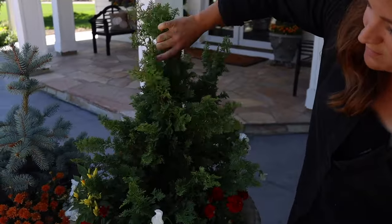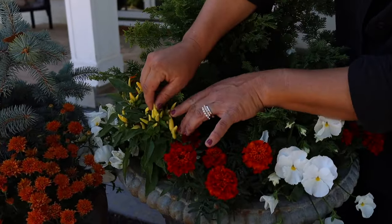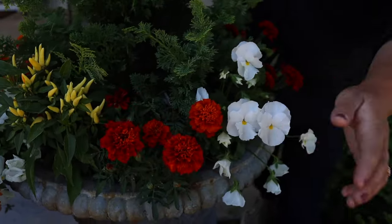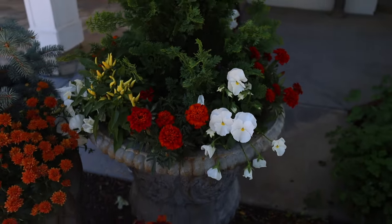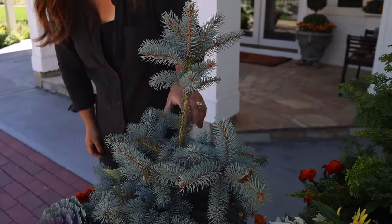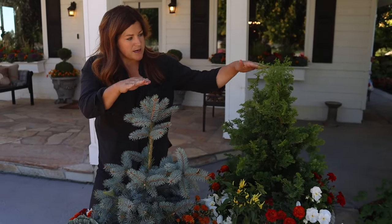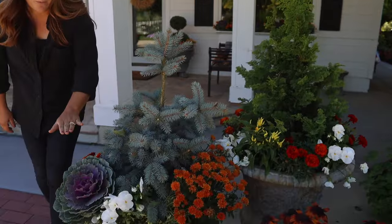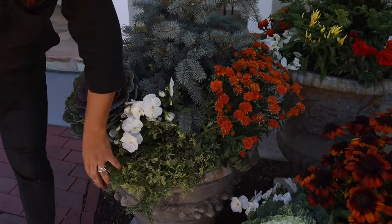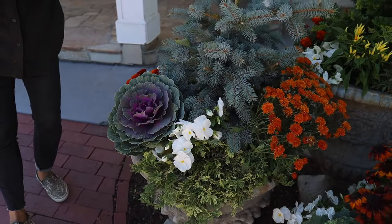The first container has the fern spray cypress as the centerpiece — I really like the texture of this one. There's an ornamental pepper in here; when they're brand new they're kind of yellow, then they age to orange, and then they turn red. There are also marigolds and white pansies. In the next container we've got the baby blue spruce — the icy blue is a really nice color. Then there's a cabbage that mirrors the window boxes, the trailing ground cover juniper, a bronze mum, white pansy, marigold, and an orange pansy around the back.